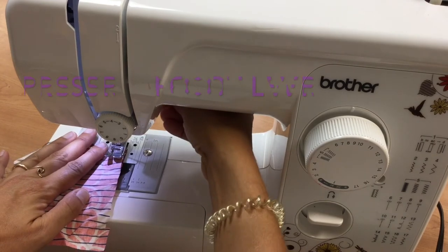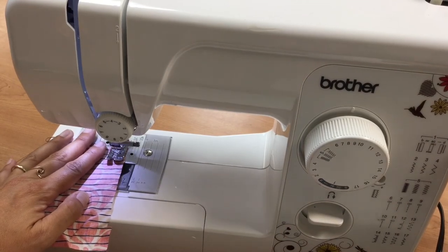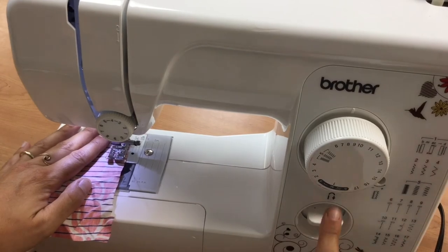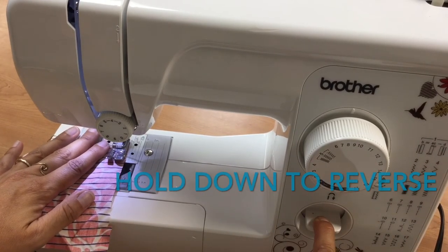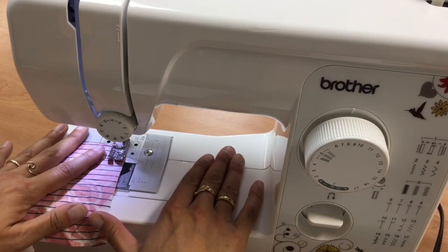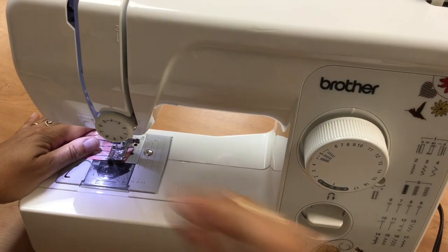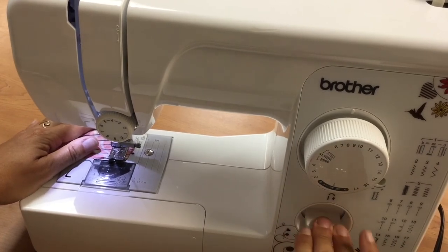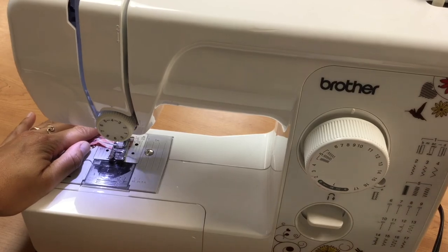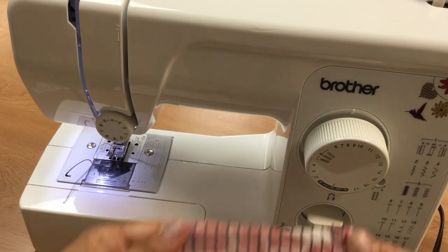I've got my fabric and I put the presser foot down. I like to line up the edge of my fabric with the presser foot, then gently press the foot pedal. I go a few stitches forwards, then hold down the reverse lever to go backwards a few stitches — that's a locking stitch, like tying a knot. Then I stitch straight, keeping my fingers out of the way. When I reach the end of the fabric, I do a few stitches backwards again for another locking stitch. I sew right off the end of the fabric, lift up the presser foot with the lever in the back, and use the thread cutter on the left side of the machine or scissors to cut the threads.